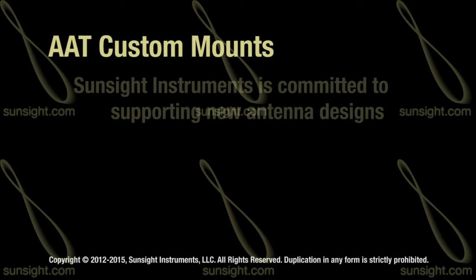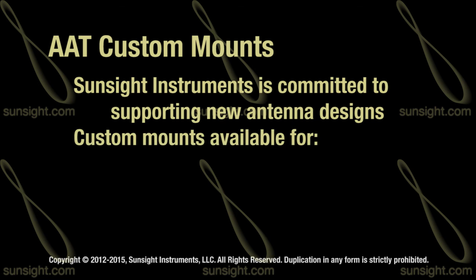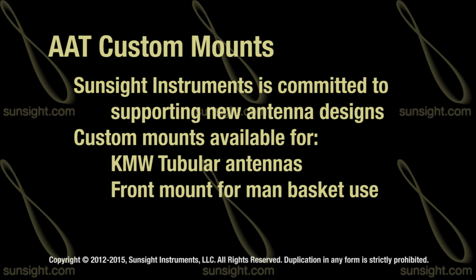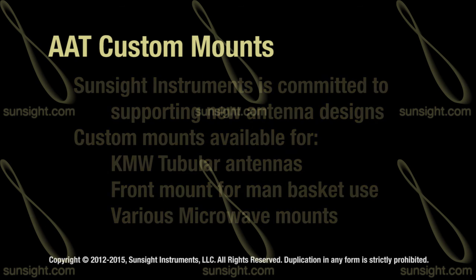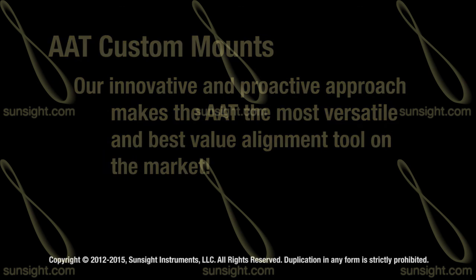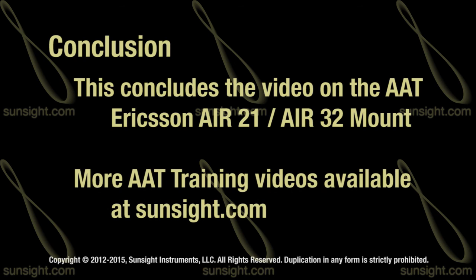SunSight Instruments continues to support new antenna designs, having created custom mounts for the KMW tubular antennas, the AAT front mount for manned basket use, as well as various microwave mounts. This innovative and proactive approach makes the AAT the most versatile and best value alignment system in the marketplace. This concludes the video on using the AAT Ericsson AIR21-AIR32 mount option.